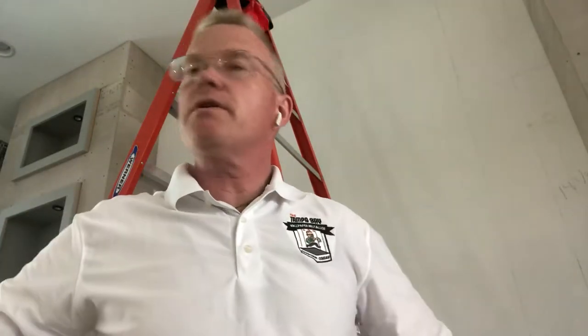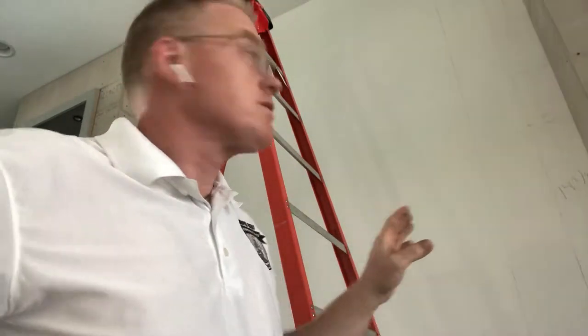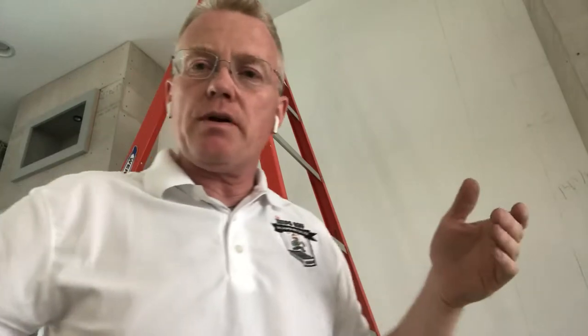Hi, this is Spencer, your Tampa Bay wallpaper installer, coming to you from Apollo Beach, Florida. What we're doing today is an accent wall, a feature wall behind a television.